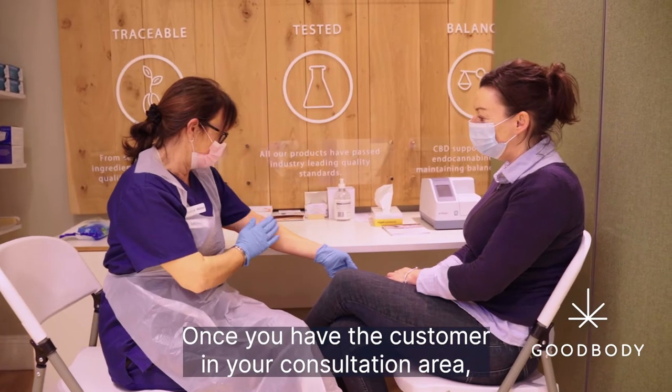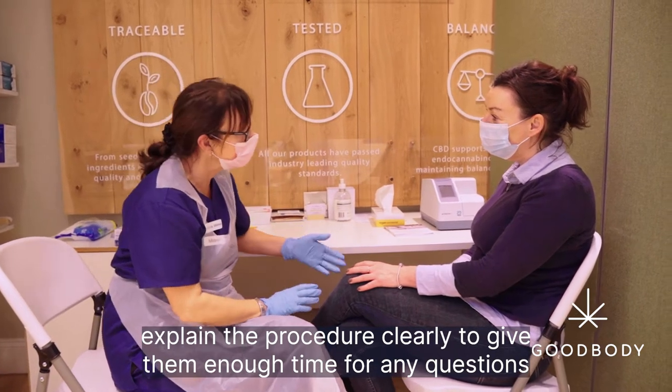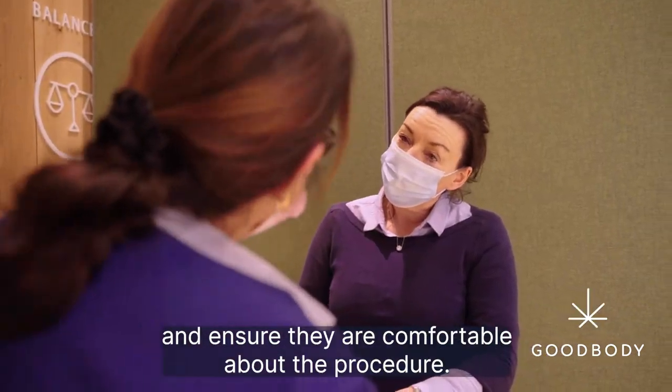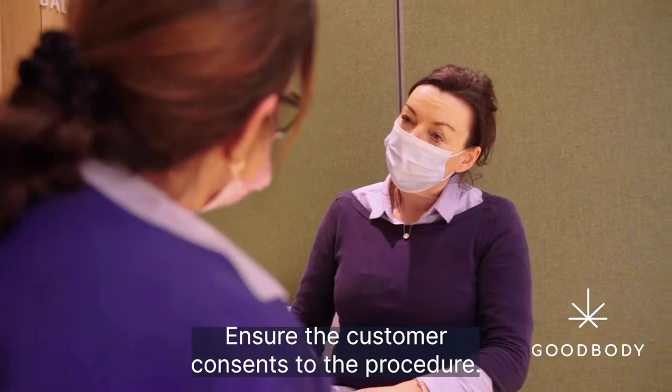Once you have the customer in your consultation area, explain the procedure clearly to give them enough time for any questions and ensure they are comfortable about the procedure. Ensure the customer consents to the procedure.